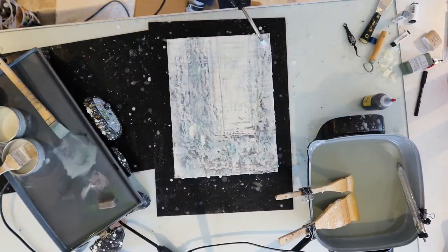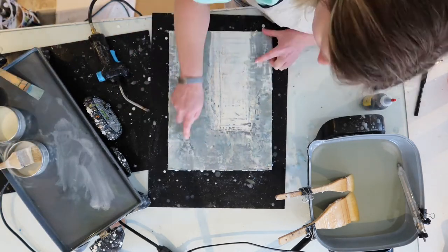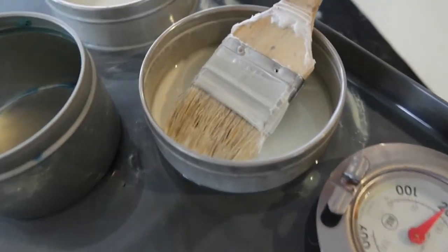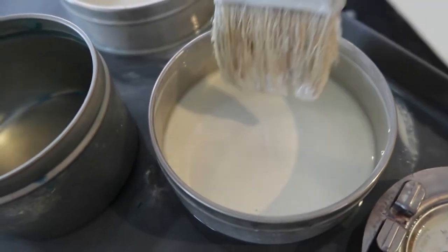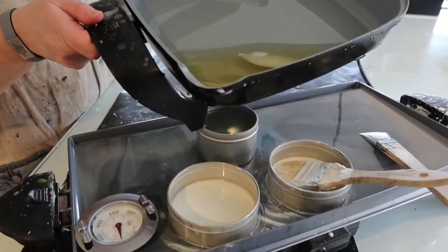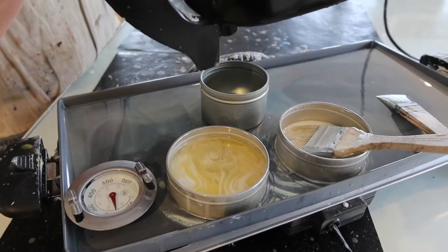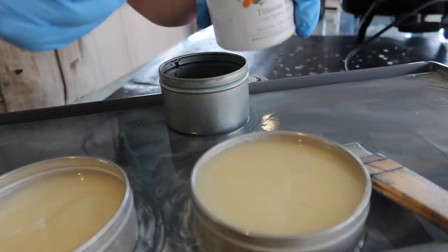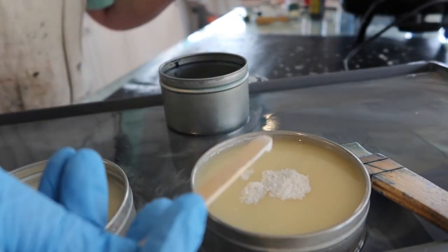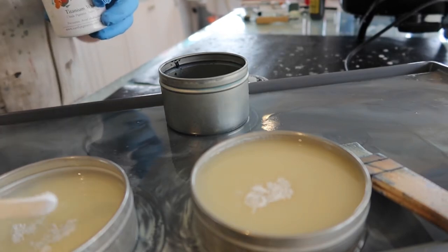I am adding in several more layers of paint and going back and forth between adding the paint in, torching, and then scraping back to reveal some of the layers underneath. I run out of white encaustic paint, so now is a good time to show how I mix my paint. I start with the clear encaustic medium, add that into my tin containers right on the griddle, then add in some white pigment — titanium white — from a place called Earth Pigments, and stir until it's thoroughly mixed up.